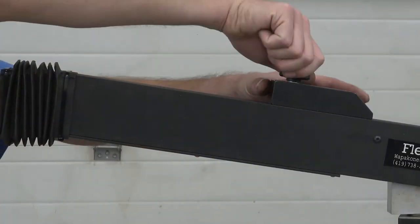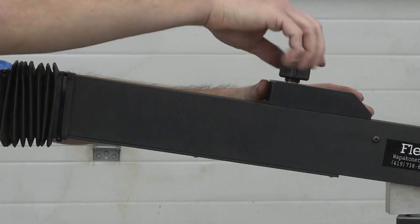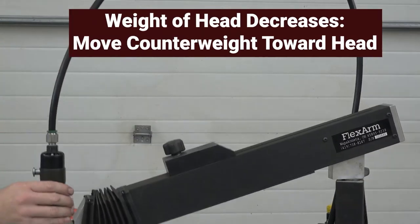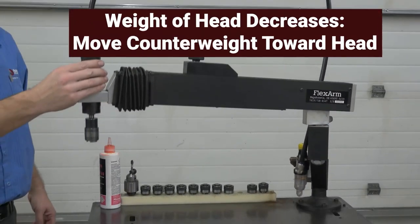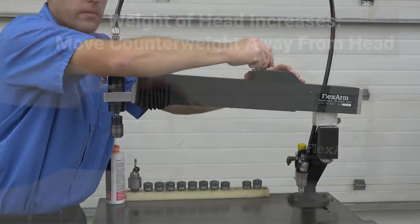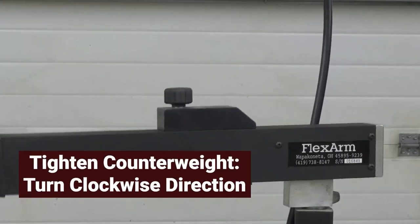To move the counterweight, loosen the lock knob by turning it counterclockwise. Once the knob is loose, the counterweight will be able to slide along the arm. As the weight of the head decreases, the position of the counterweight will move towards the head. As the weight of the head increases, the position of the counterweight will move away from the head. To clamp the counterweight, tighten the knob by turning it in a clockwise direction.